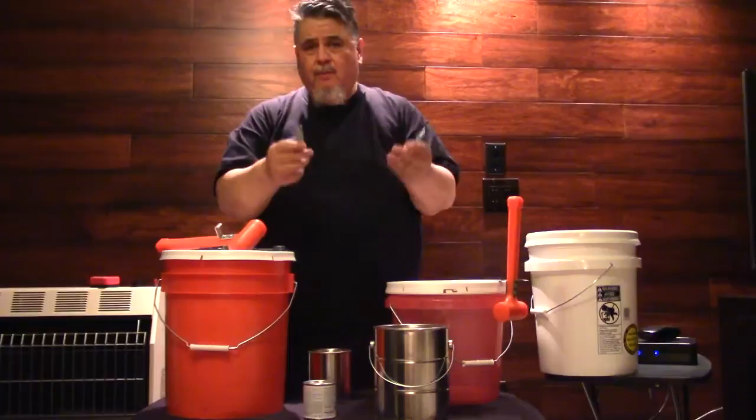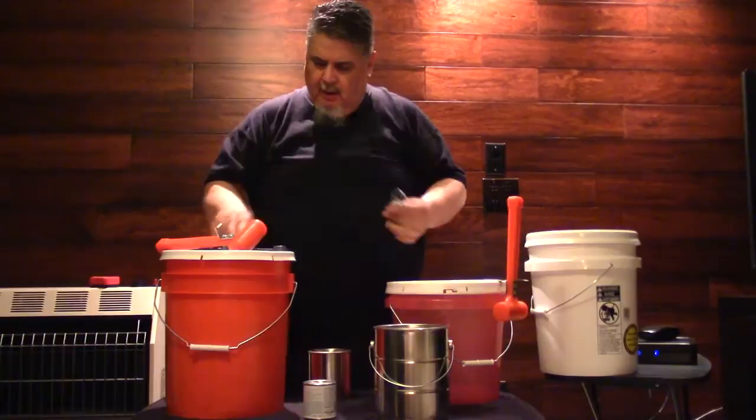The only problem is when you need one, where are they? I had like 12 of these in my garage, but every time I needed one, I couldn't find it.